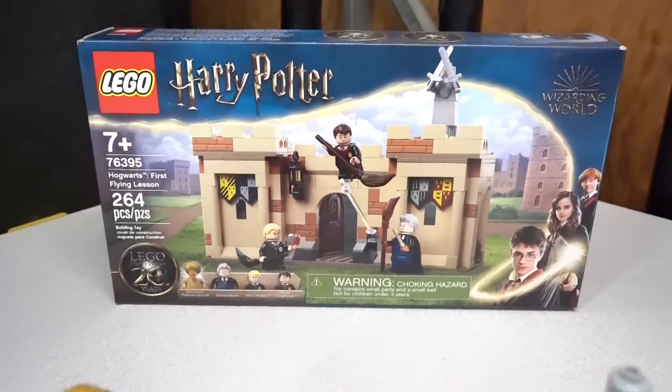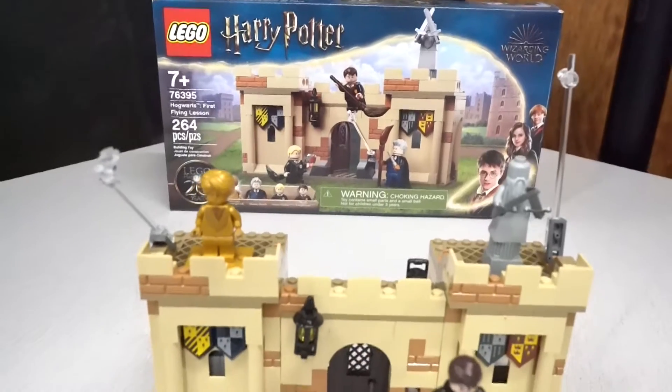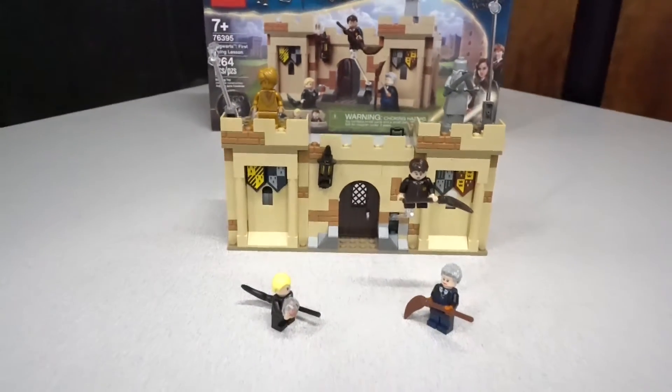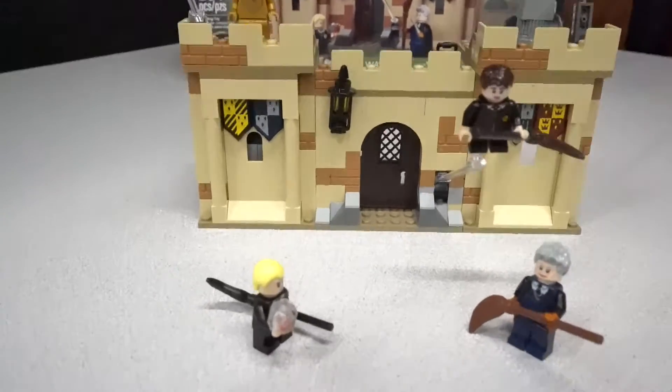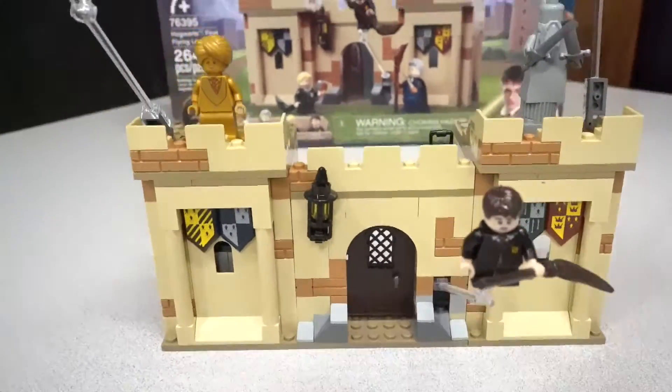Hey Brickheads, Scott with 36 Bricks here taking a look at Lego Harry Potter 76395 Hogwarts First Flying Lesson. This thing is amazing. It comes with several minifigures and a great build. Let's check it out.